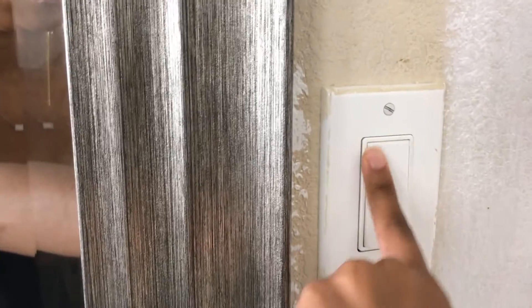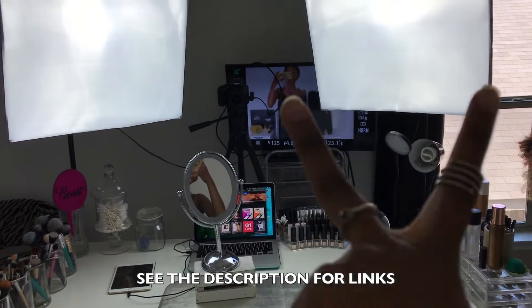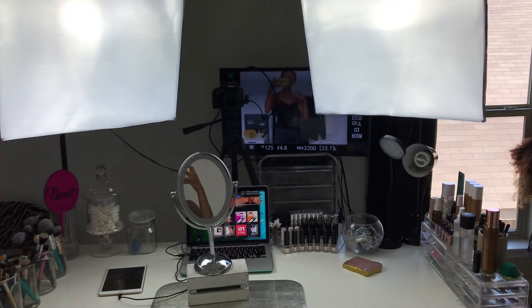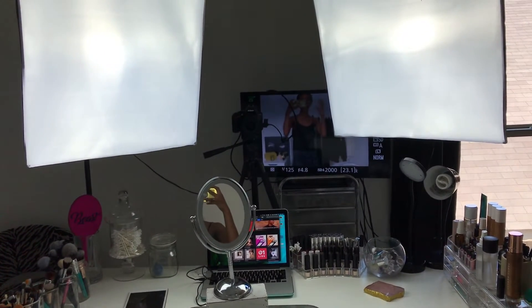Before I do anything, I always turn the light off in my room — the room lighting does nothing for me, especially since I have my two soft boxes. So let's take a look at that. As you can see, I have two soft boxes, and those are my main sources of light for when I am filming a video. I also turn them on when I do my makeup because they are very bright, very strong, and very clear.